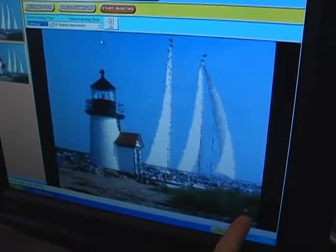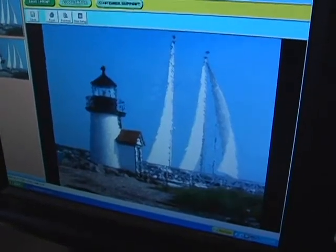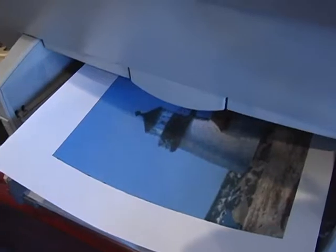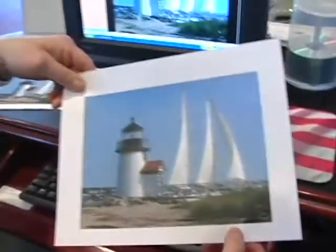Just as you saw how quickly it was before, within seconds I have my beautiful painting with the same effect, but this time with my personal signature in the lower right-hand corner. There we go — as you notice, there's my signature right there. And then I'm going to go to finish and print, just like we did before. And there we go — my signature in the lower right-hand corner.